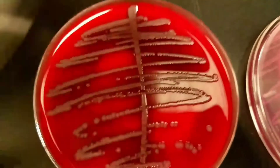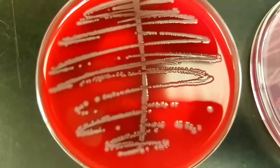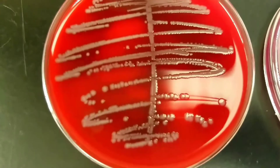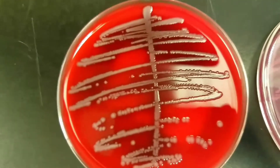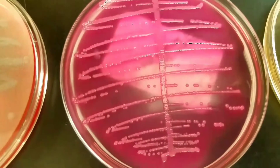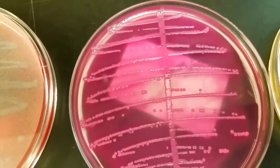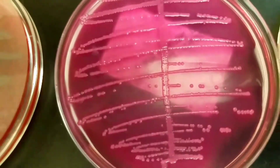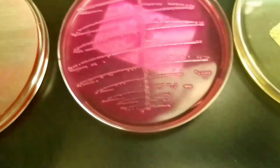Lastly, we have some really good growth on this one — a lot of that halo effect where it kind of eats around the agar and makes a darkening of the agar around the colonies. You can see that pretty well here on the MacConkey too — it kind of distorts the color and makes it a lot pinker. There may actually be two colony types, and it looks pretty mucoid as well.